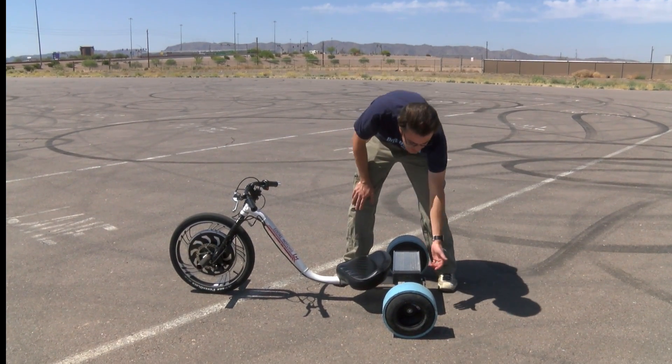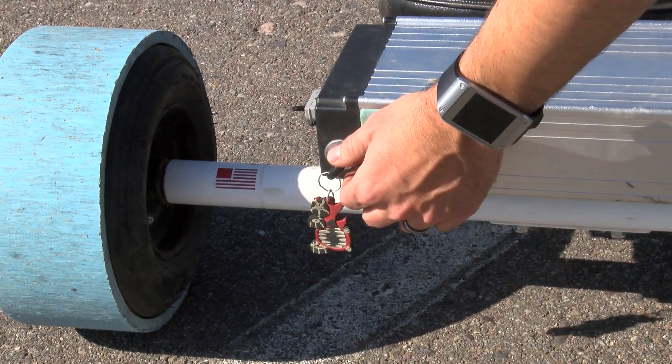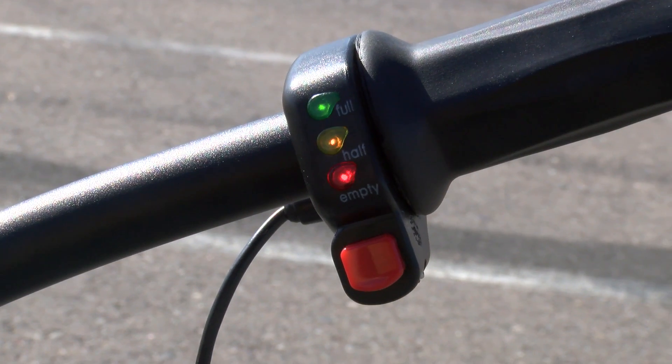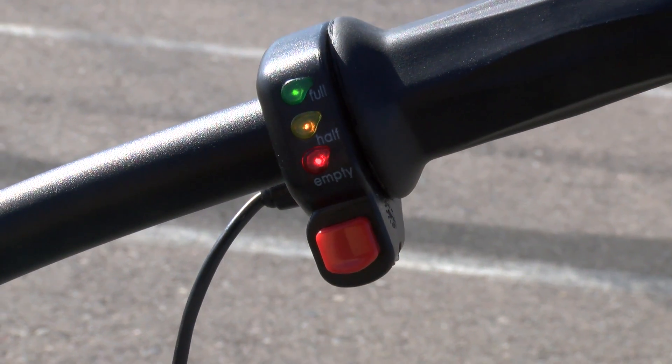Your battery pack is key operated. You have a key in the back that turns on the system. When you turn it on, you can see LEDs light up showing your battery status on the handlebar.